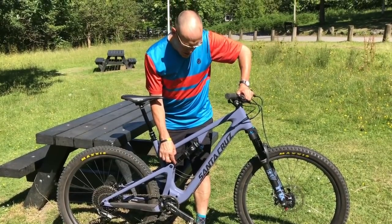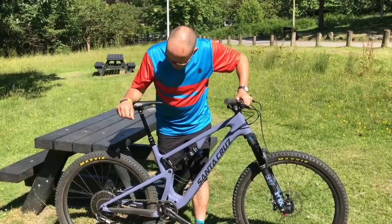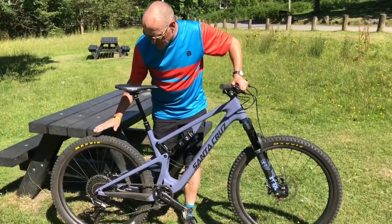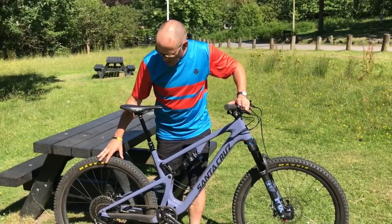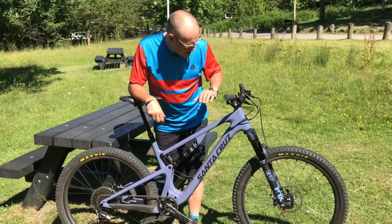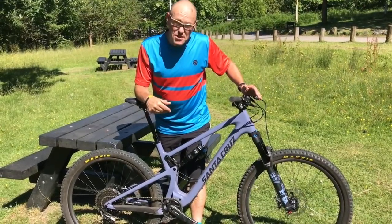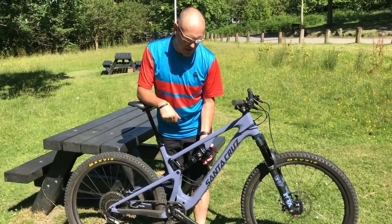Travel remains at 130mm both ends. You can fit chunkier tires — there is a flip chip here which lets you run up to a 2.8 tire. But the bike itself has been made a bit more aggressive; it's got a chunkier rear tire, DHR on the back, DHF on the front. Everything has been made just that bit more aggressive, and it's got a piggyback shock.